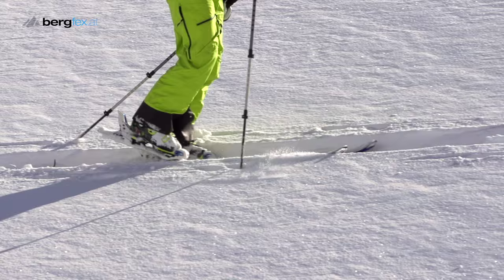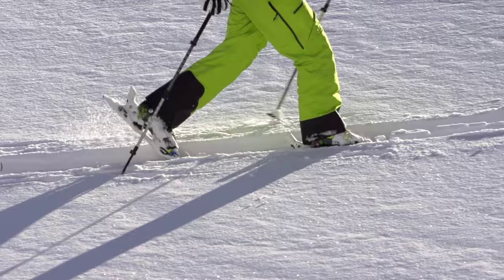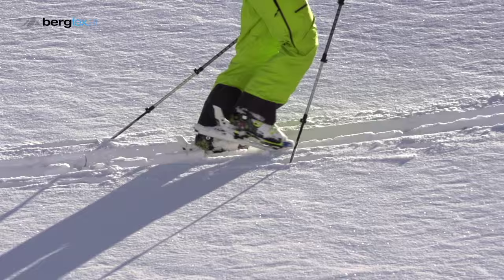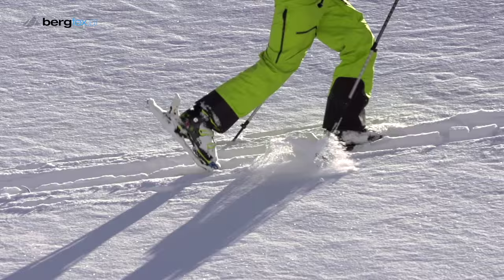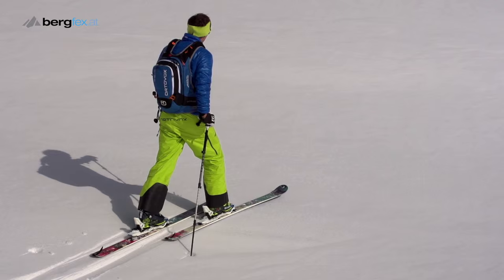Take your first steps on flat terrain. When touring, it's important that you don't actively lift the skis, but make a sliding motion instead — this saves energy. Your arms move counter to your legs. The skis are a hip's width apart, and your stride length is adapted to the terrain: on flat ground the strides are longer, and when things get steeper, they get shorter.